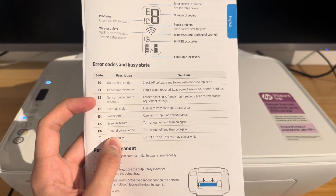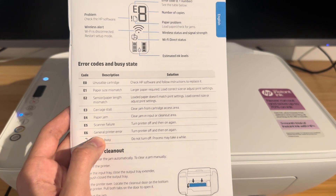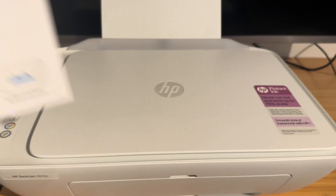An E2 error means that the sensor or paper length is mismatched — the loaded paper doesn't match the print settings. You need to load the correct size or adjust your print settings.